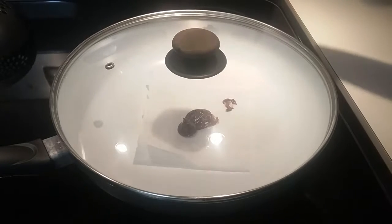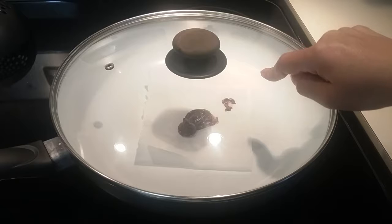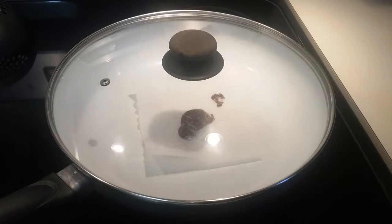Right now I'm placing them on a parchment paper on a frying pan on the stove on medium heat. It seems like it's working — it's melting. It depends maybe on what dark chocolate you own.